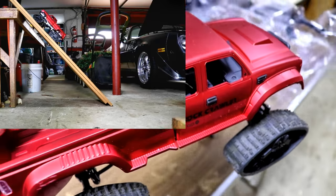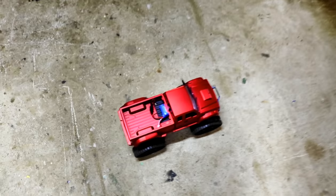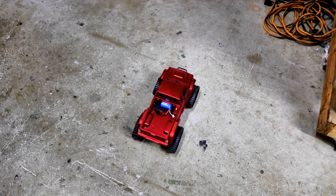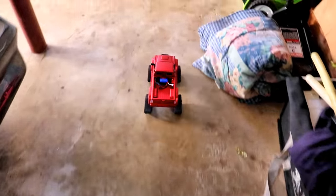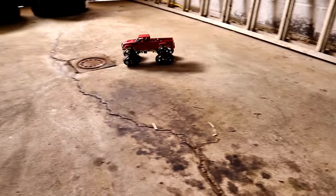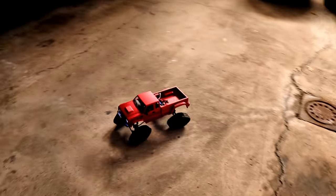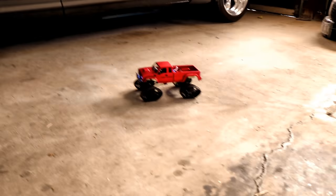I'm going to do a few tests and see how it runs right here inside the house. I'll do the ramp and run it on the ground and see how she goes. This is more voltage — the stock voltage is only six volts — so it should be a little faster. There's my Z28 in the background.